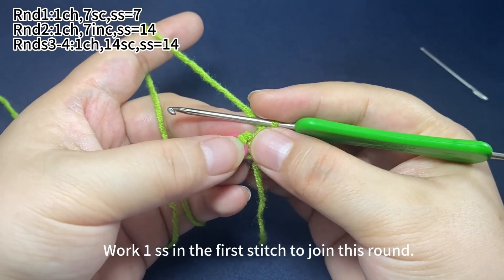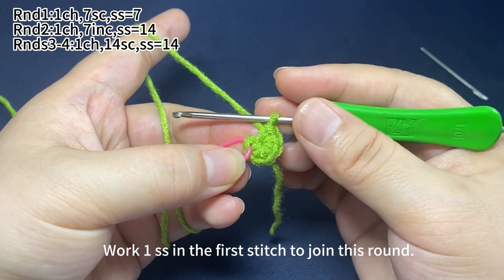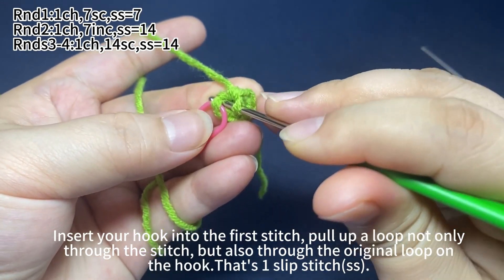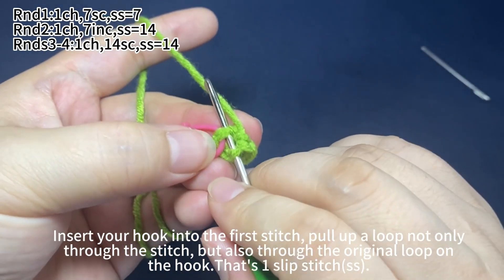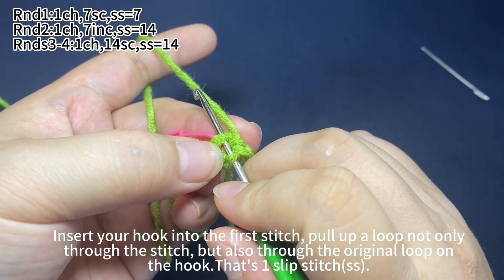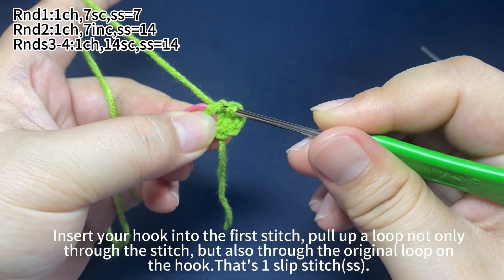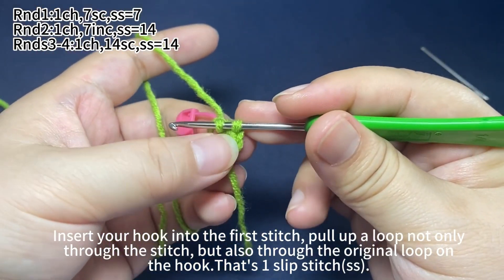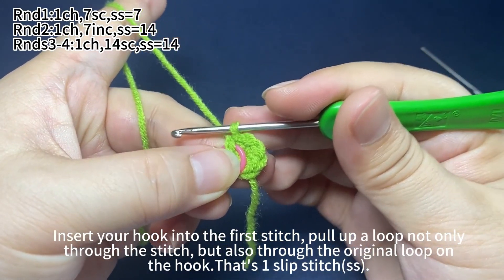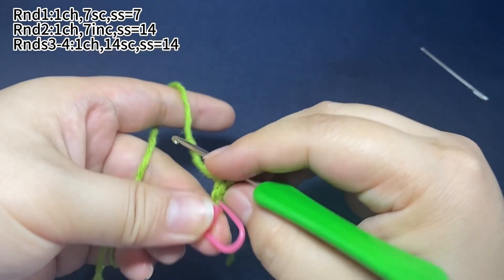Work one slip stitch in the first stitch to join this round. Insert your hook into the first stitch. Pull up a loop not only through the stitch but also through the original loop on the hook. That's one slip stitch. Round one is done.